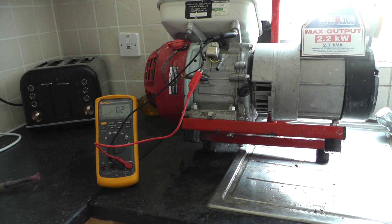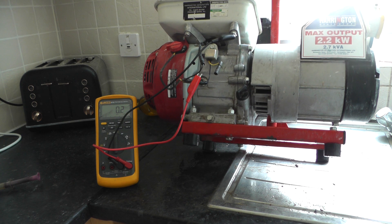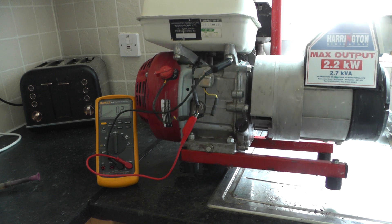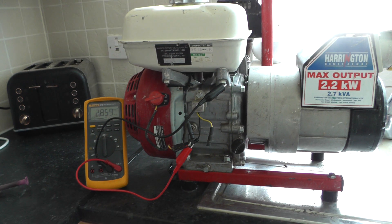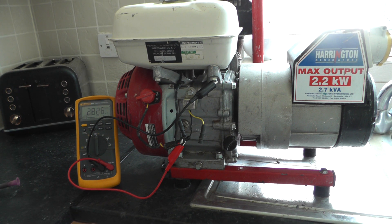So it's cut out your ignition. Then obviously when you refill it back up, it's now gone high resistance again. Good test.